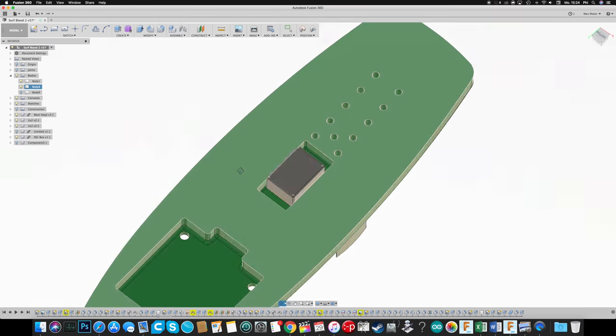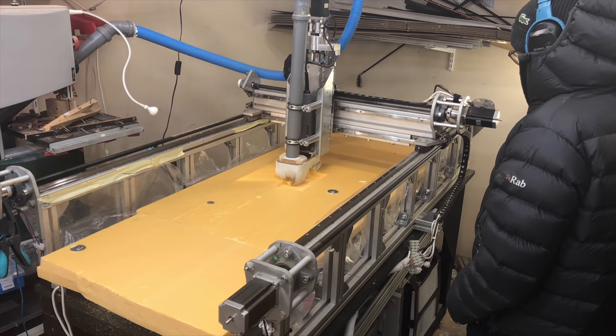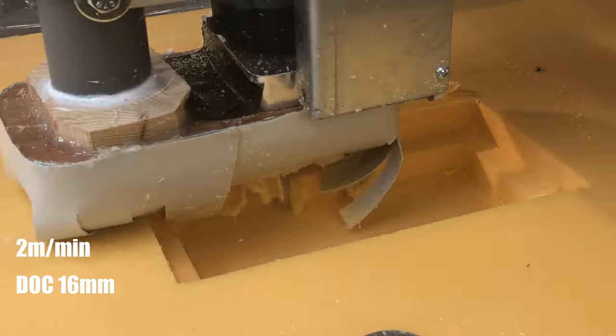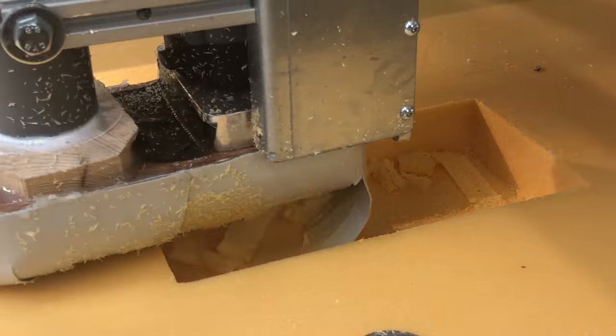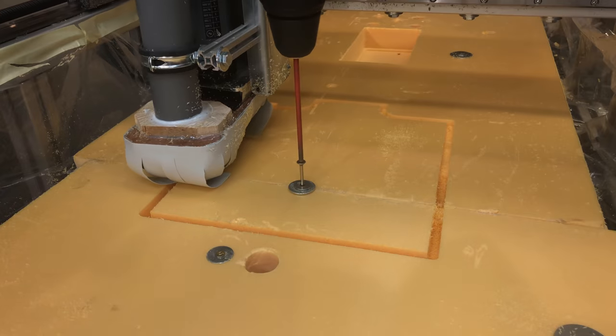Time to cut the middle! It was freezing cold in my workshop. The router is moving at 2m per minute, 16mm depth of cut and 100% step over. I made sure the router cut into the wasteboard, so this would give me a mark when I flipped the part over to align it again.